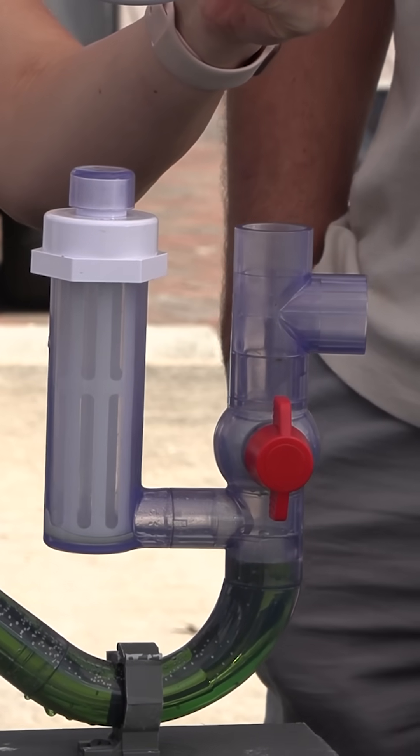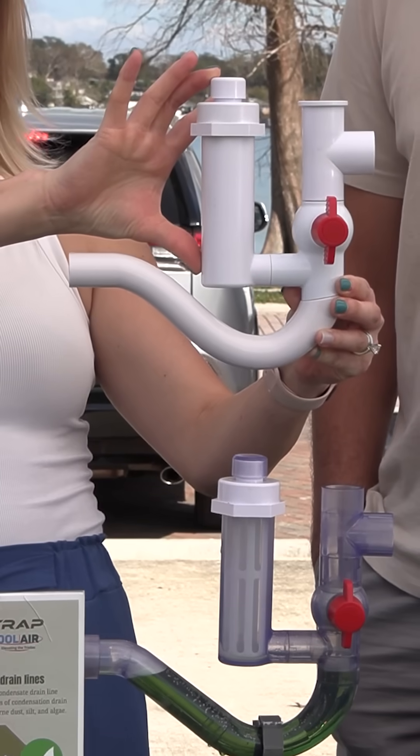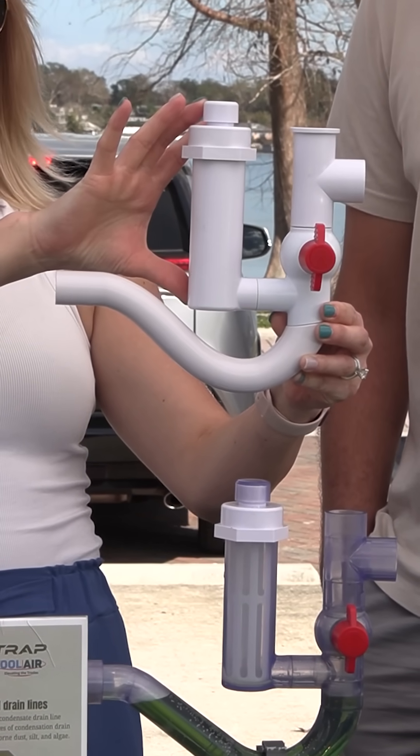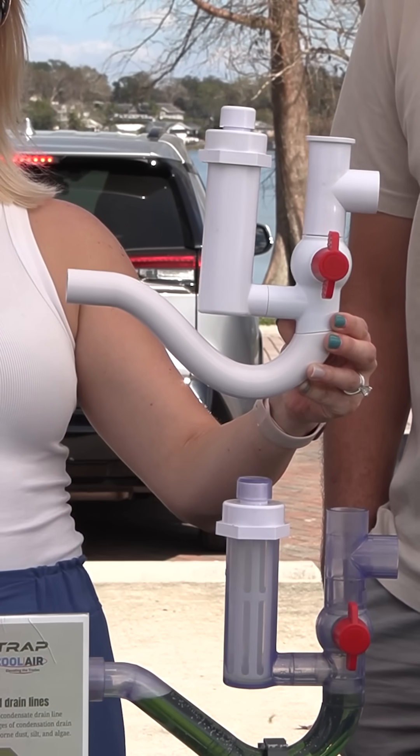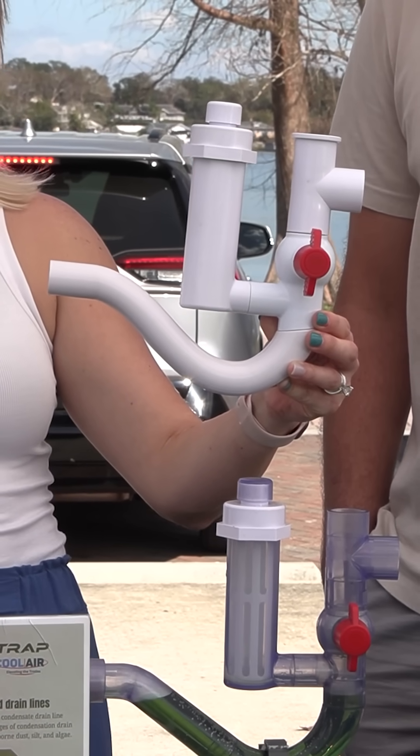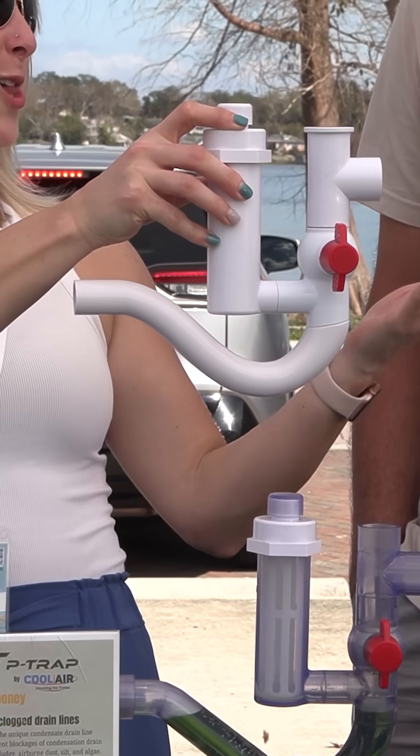You can think of this portion right here as a pool chlorinator, where you put your drain pan tabs in and then they slowly dissolve one by one. So you're not tossing a handful in a drain pan and dissolving them all at the same time — or clogging up a drain.